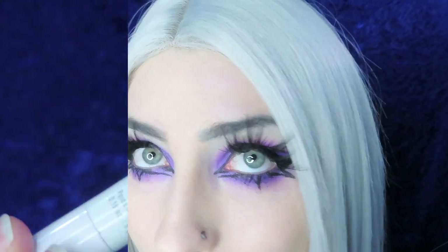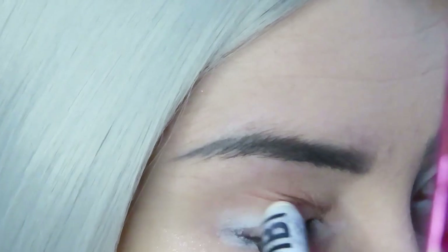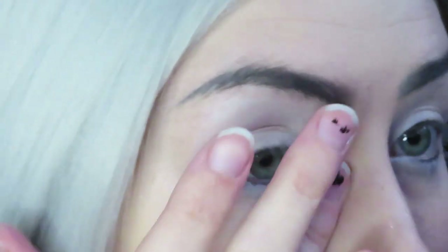I hope that you guys enjoy my tutorial and let's get right into it. Starting out I'm using my NYX Jumbo Pencil in Milk and I'm just applying this all over my eye as a base and then I'm just going to use my finger to blend that out all the way up to my brow bone.